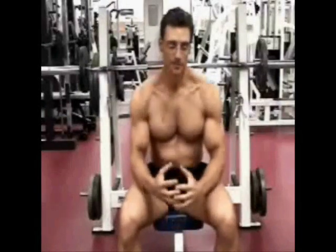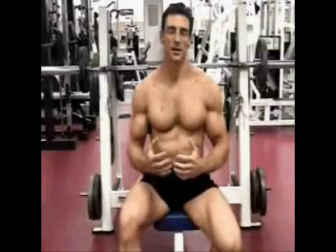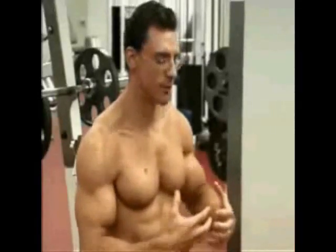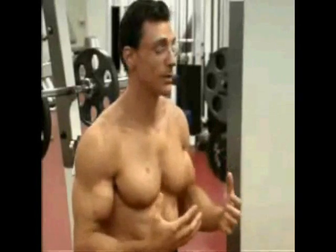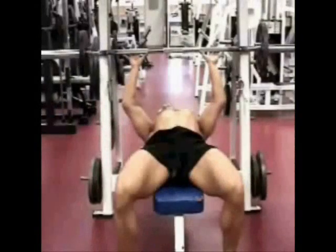We're on to chest. Now I'm sitting on the granddaddy of all exercises — the bench press — the most ineffectively used piece of equipment in the gym. Most people when they bench press are not actually engaging their chest. Everybody wants to know how do you develop a nice, round, strong chest. Well, you actually have to engage the chest. I'm going to keep my hands about shoulder width apart.